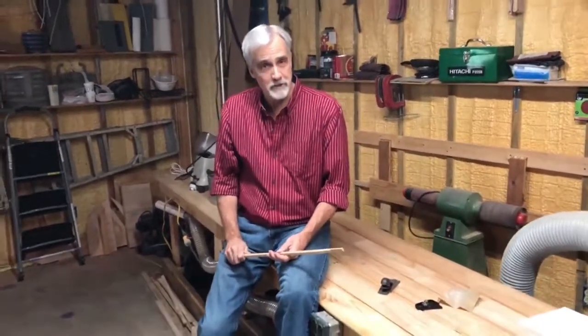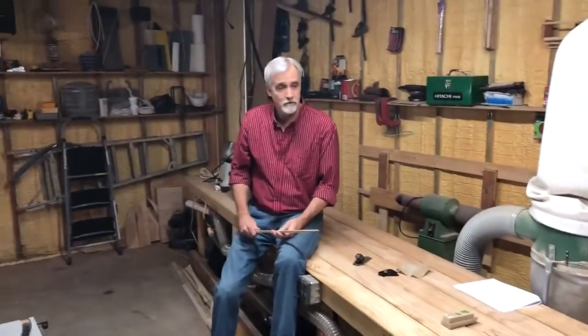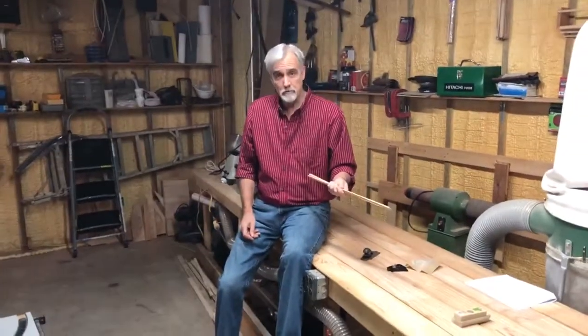On one of our earlier videos we talked about using the table saw jig to make rib stock and stringers and things like that. If you haven't seen that one you might want to go back and take a look at it. Now we're going to talk about how you turn that cut rib stock into ribs for the boat.